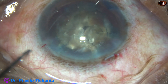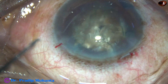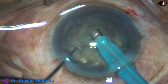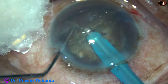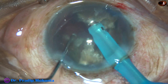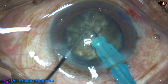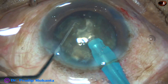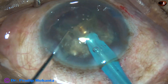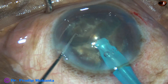Now the smaller heminucleus has not been divided into pieces. I am going to see if I can divide this smaller heminucleus into two free fragments. I get a nice crack and yes, I have got two free fragments. So I emulsify these two fragments, and later on I will see what I can do with the other bigger heminucleus. This is the other free nuclear fragment.